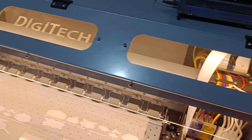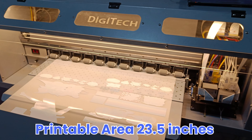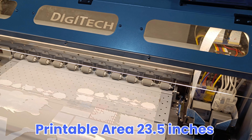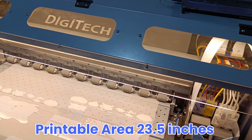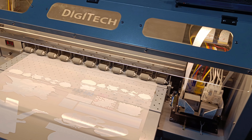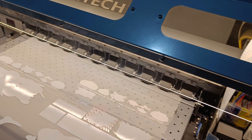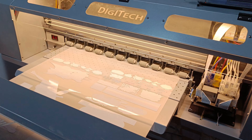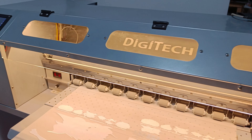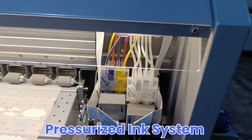Another main benefit is that you get a complete 23.5 inches of printable area. Normally on a 24-inch machine you only get 22 inches of printable area, but here we have adjusted the guide plates and added an auto straight-feeding mechanism, which means there are no guide plates on the front side, so you get the full 23.5 inches of printable area.